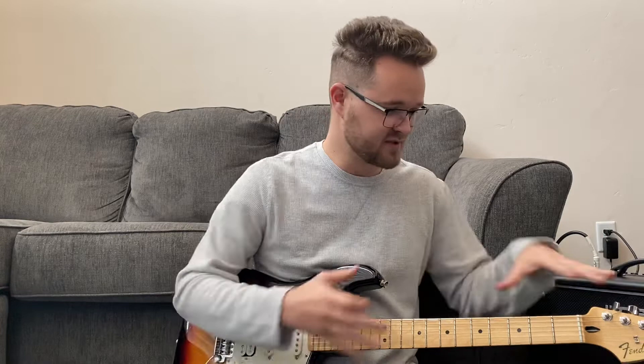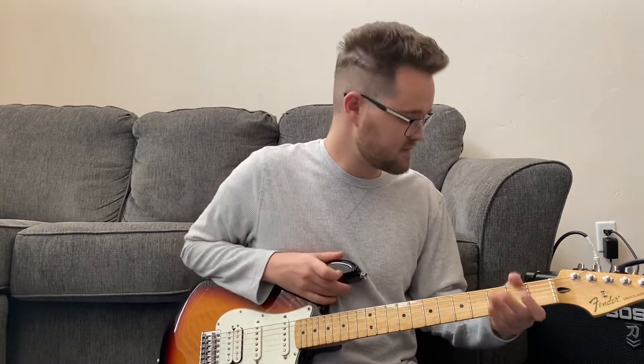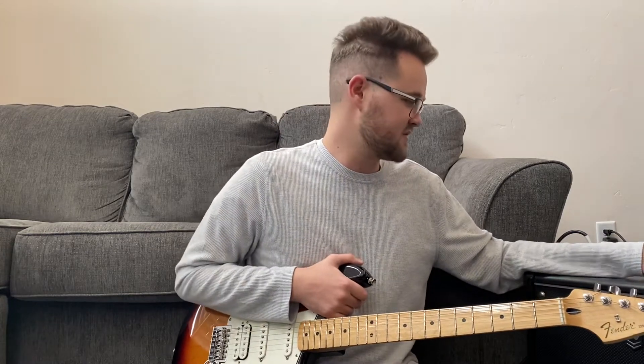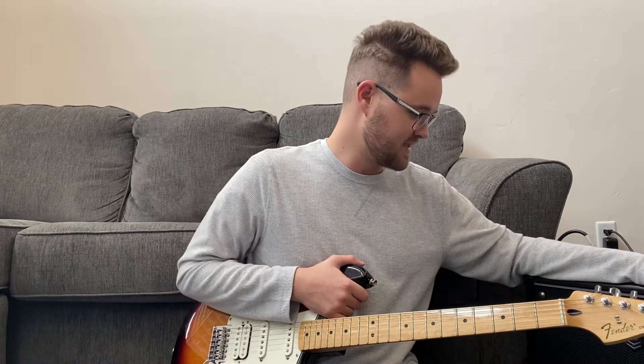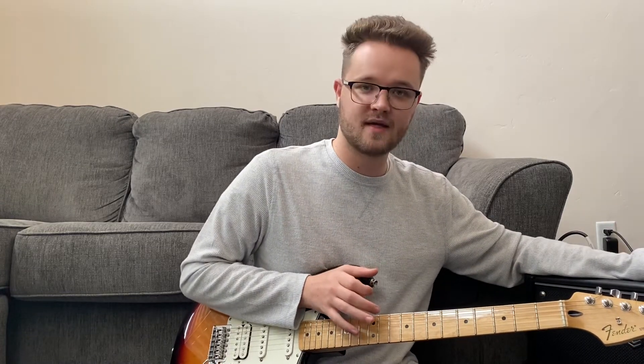Welcome everybody to another lesson of Guitar with Gavin. I'm playing with some new toys — well, one old toy and a new toy. I'm busting out the Strat today, I need to give it some love. And I recently got a Boss Katana Mark II 50 watt amp and she's gorgeous. I still have my orange, but she's just half the weight and a lot easier to carry around.